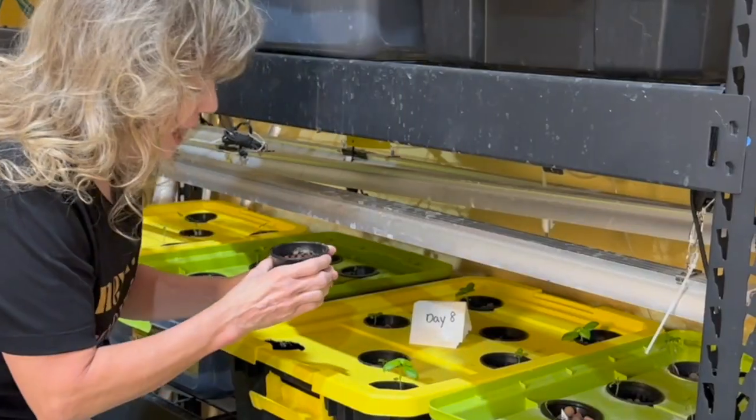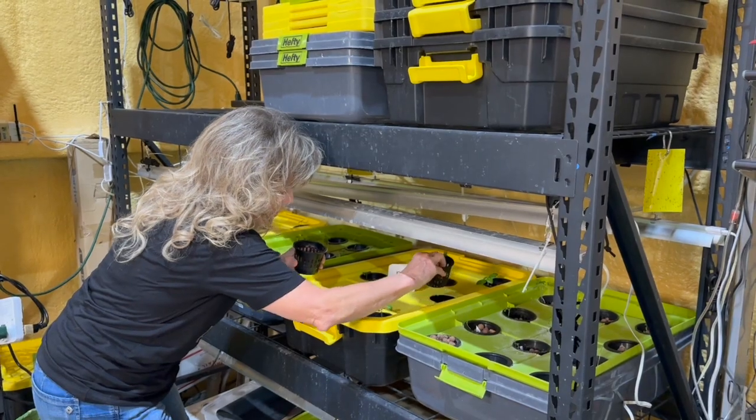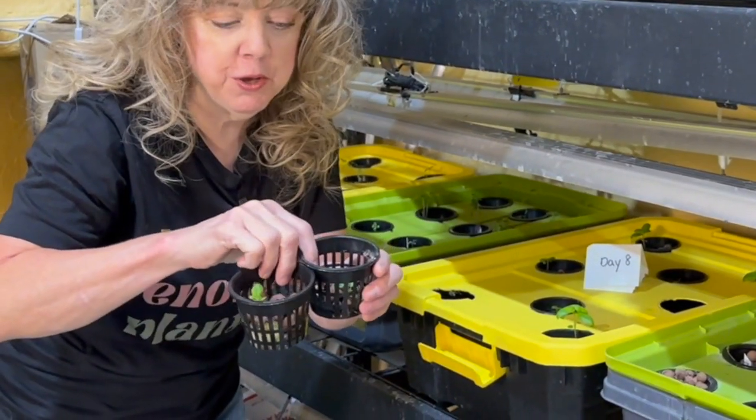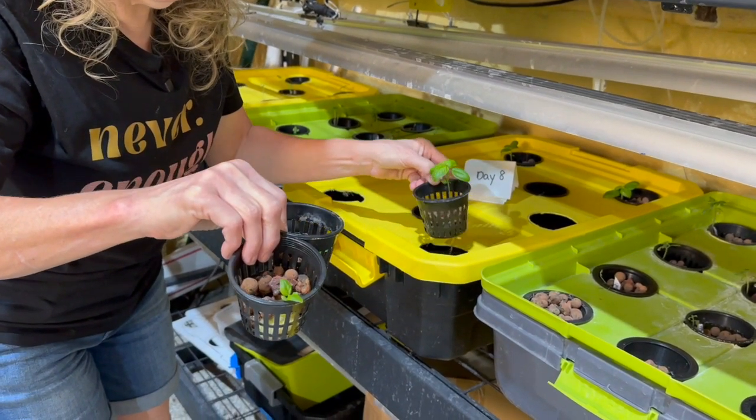You ready to see the roots? We have cotton, we have rockwool cube — not bad, they're alive — and then we have oasis cube.